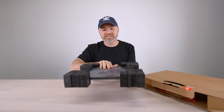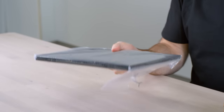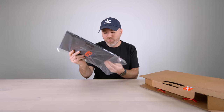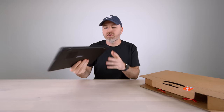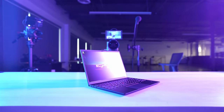That is tiny — even with the foam on it. It feels like nothing. It feels like I'm holding an iPad, but I'm holding a whole entire Windows laptop. That is incredible.